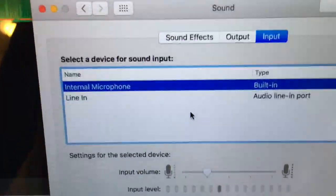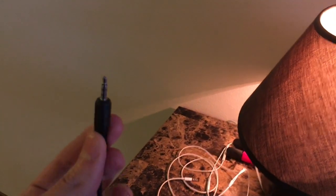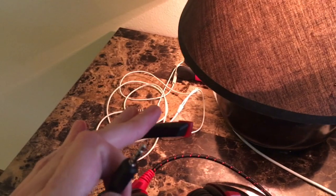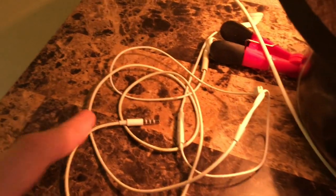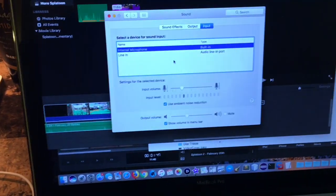Nothing — no external microphone found. When I plug this into an iPhone it works; I can clearly get the microphone working using the voice memos app. So the headphones work and the computer works because I just proved it with the earbuds. So how come this doesn't work with that?